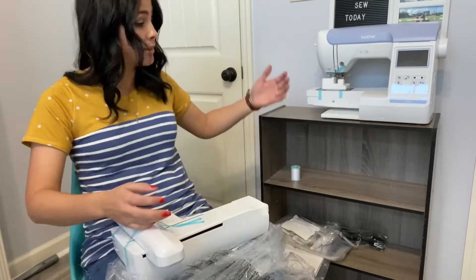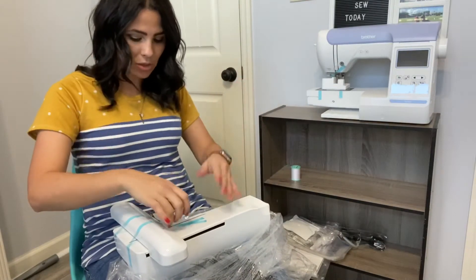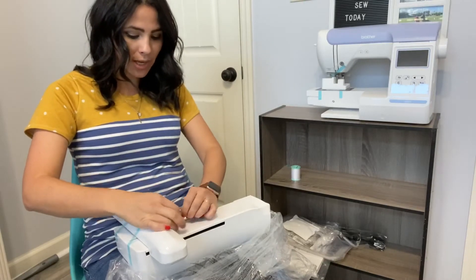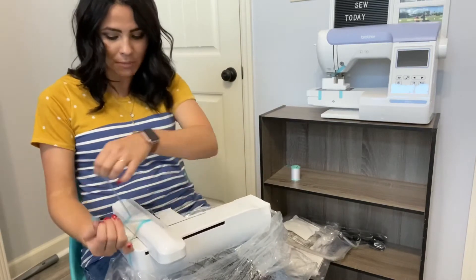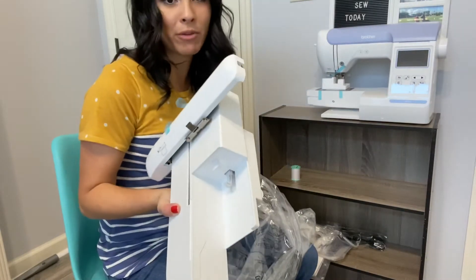My husband would have spent all day looking at the dimensions of the embroidery machine and the dimensions of the shelf to make sure it fit correctly, but I did not do that. So this is what I get. I don't even know that this arm is going to fit on it — the only reason I know what this is, is because I have one for my other sewing machine.